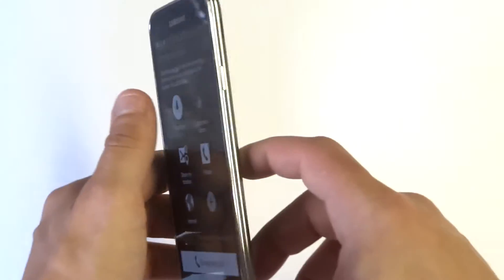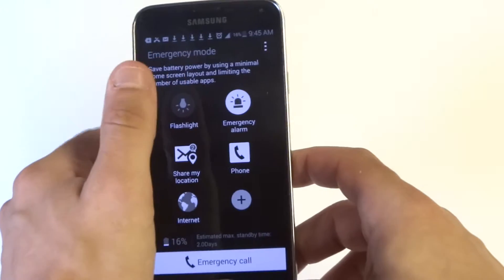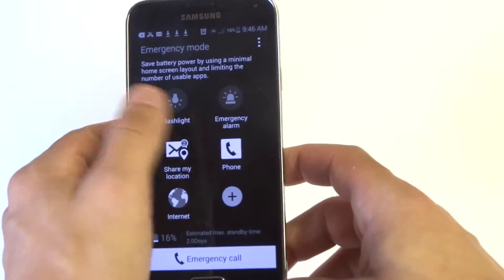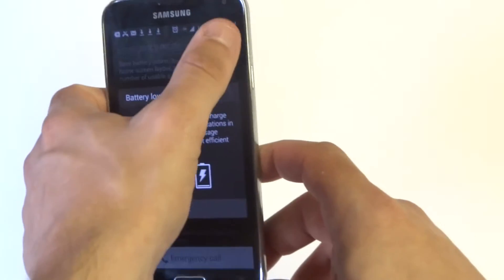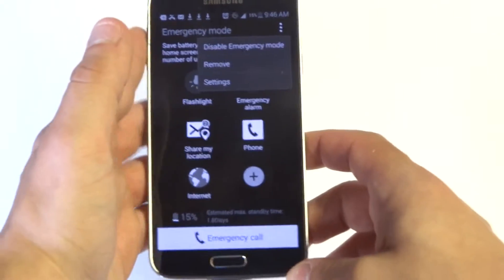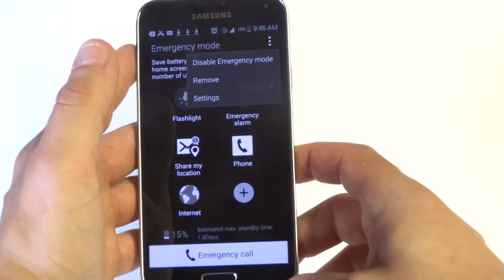You can use the flashlight, it's got an alarm on it, you can show your location, and you can make an emergency call. In the settings you can choose to disable it after you've been in it.